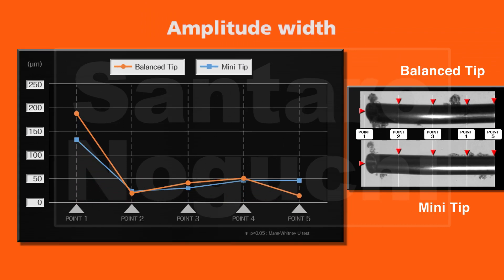This graph shows the results of the experiment. This data indicates the range of amplitude at each point. At point 1, the oscillation of the balance tip was 1.5 times greater than that of the mini tip. In contrast, at point 5, the oscillation of the mini tip was approximately 3 times greater than that of the balance tip.